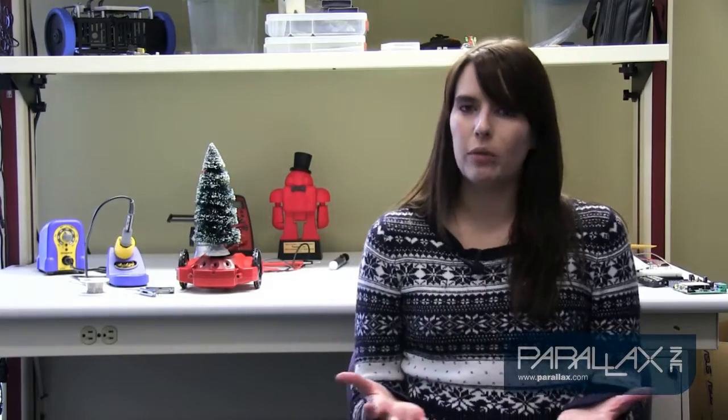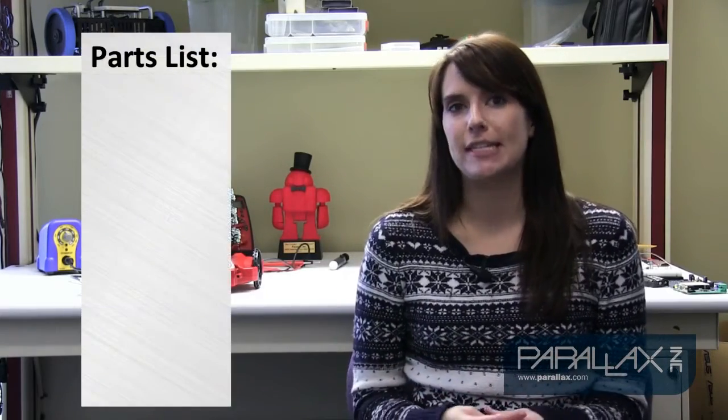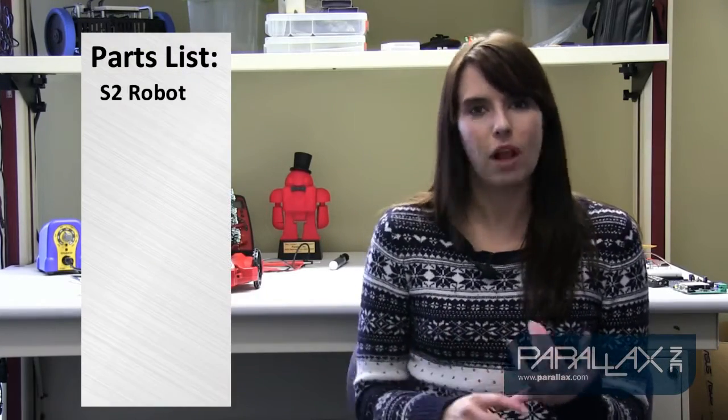Before we get started, we're going to need to collect up a couple of things: an S2 robot, obviously, a small lighted Christmas tree which is available at any local craft store, a soldering iron, some solder, and some wire cutters and strippers which we'll use to hack into the tree, and of course our safety glasses to wear while we're soldering. Let's get started.